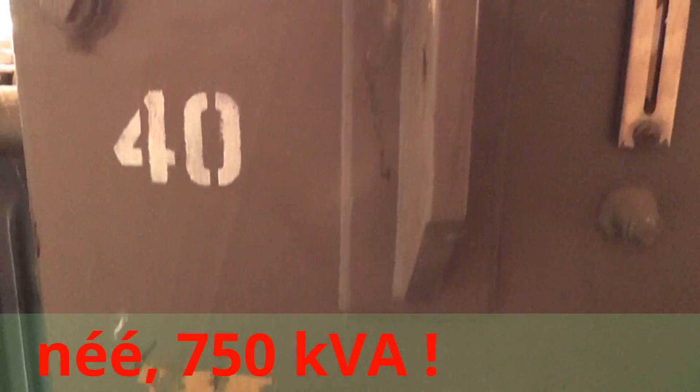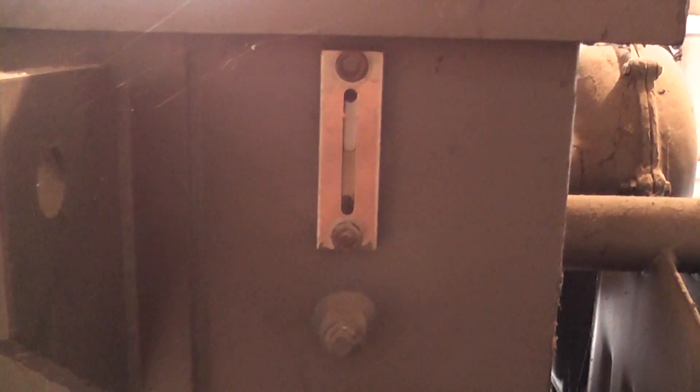All looks pretty good, 40A main fuses. Oil level is good and then we have a walk around here.